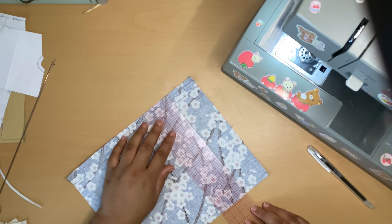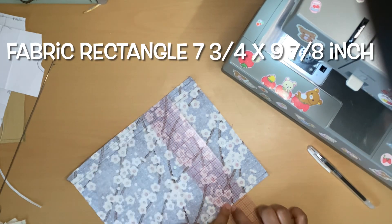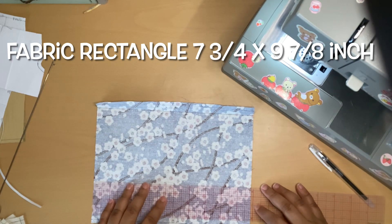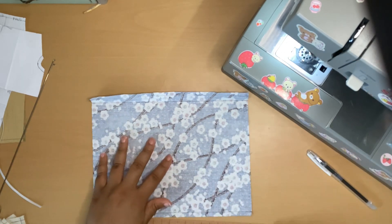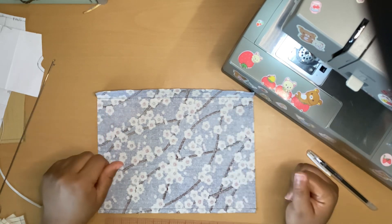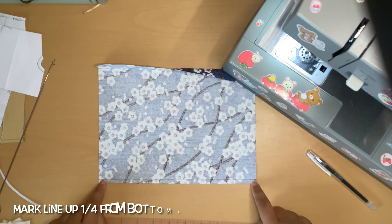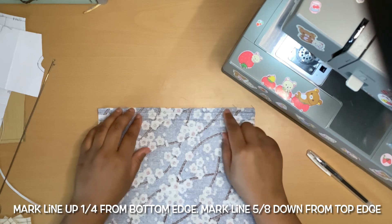The fabric piece is seven and three-quarters inches that way and nine and seven-eighths inches this way. That's the measurement of fabric you will need — I'll put it up on the screen. On the bottom I just marked a quarter of an inch up, which is where I'm going to fold for the hem.